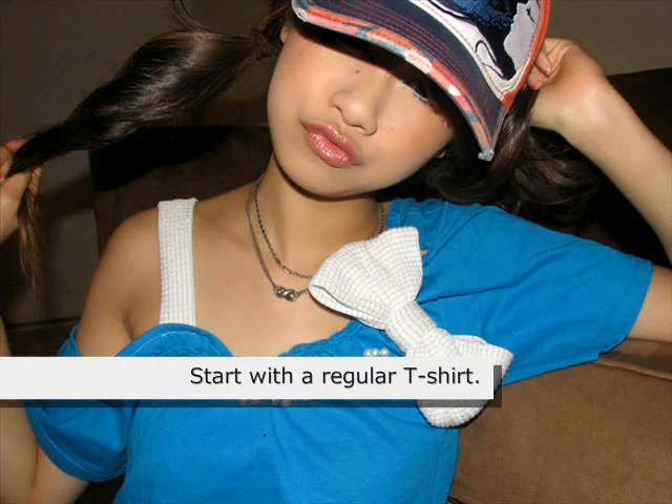Today I'm going to teach you how to make this sick, rad shirt that I'm wearing. Off the shoulder t-shirts are extremely popular. The only problem is I don't like to just cut off a little angle on my t-shirts — let's add a little bit more pizzazz to it.